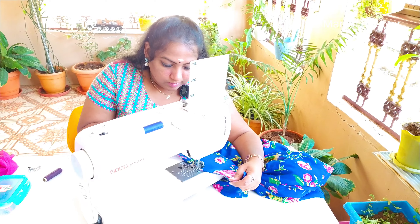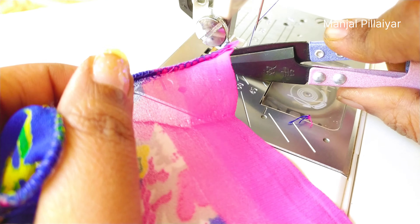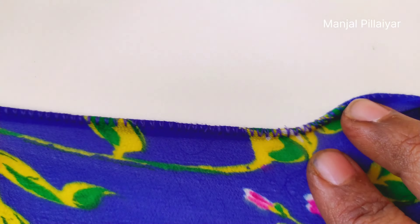We have to fold the edge of the saree and pass it through the gap in the D footer, then insert the needle manually so that it will be fixed and thread tension will be easily maintained. First we have to stitch slowly, then we can start at middle speed only.